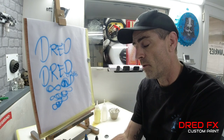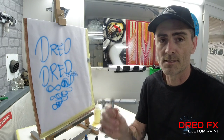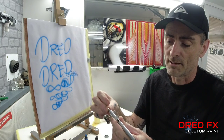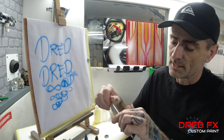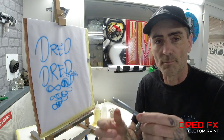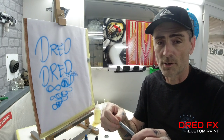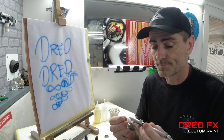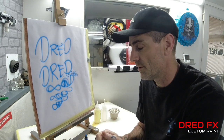The only brush I know of where you get an attachment for the crown cap is the Custom Micron. On the Micron you can take the crown cap off the front, place it to the back, and screw it to the back of the body. That's a really good feature on the Micron and it's the only brush I know of that does it.